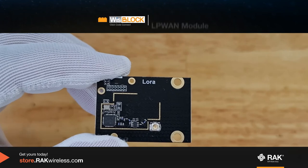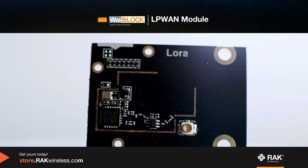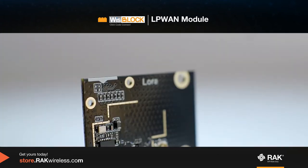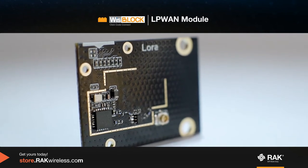This is the WizBlock LP1 module. It is based on LoRa and can be used on WizBlock cores that do not have LoRa functionality, such as the RAK11200, which only has Wi-Fi and Bluetooth.